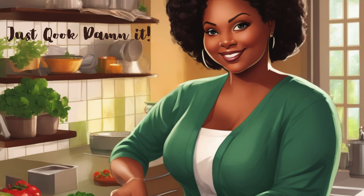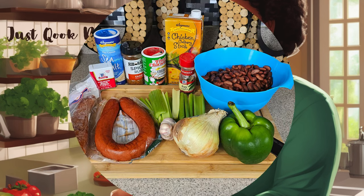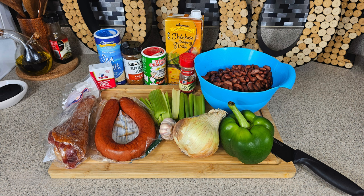Welcome back to Just Cooked, Dammit. Today I am going to be making a bowl of red beans and rice.